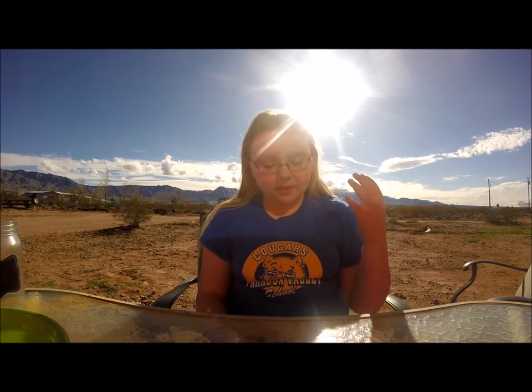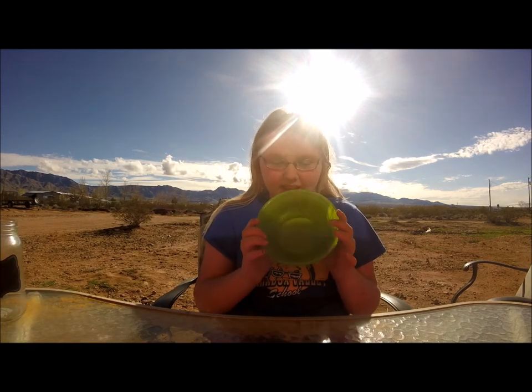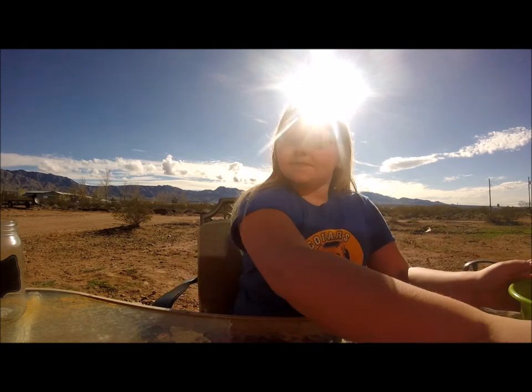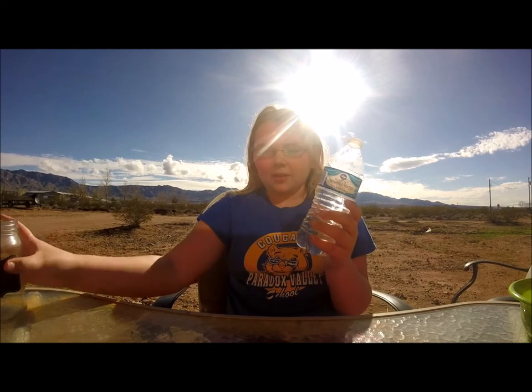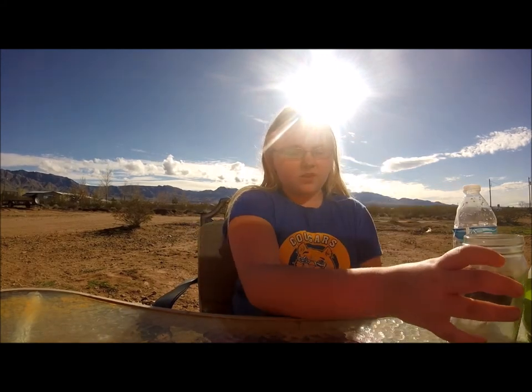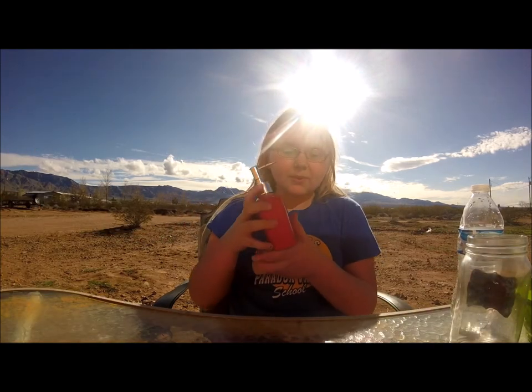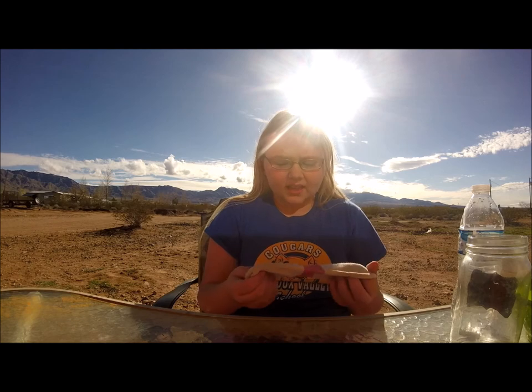You want to do it outside because it is not an inside project. You will need a bowl, a paper plate, or just a plate — whatever. Scissors. A water bottle. I have water in here that I'm going to put into a cup or jar. You also need dish soap and a sock — an old sock. Don't use one that you can still wear because this will probably ruin it.